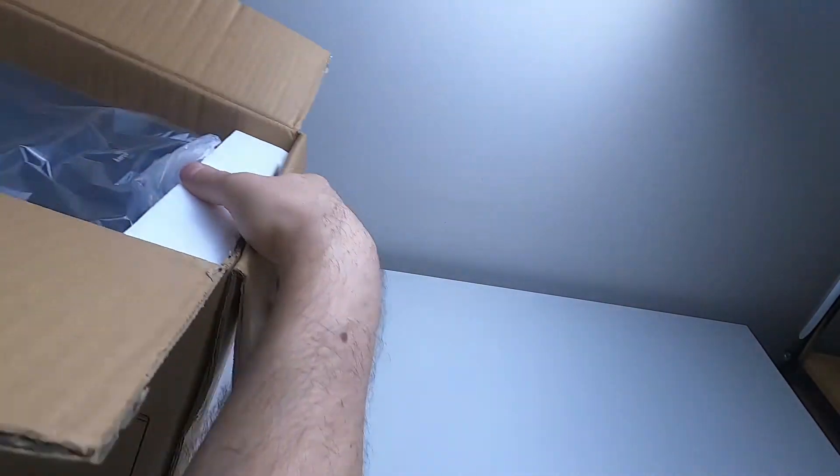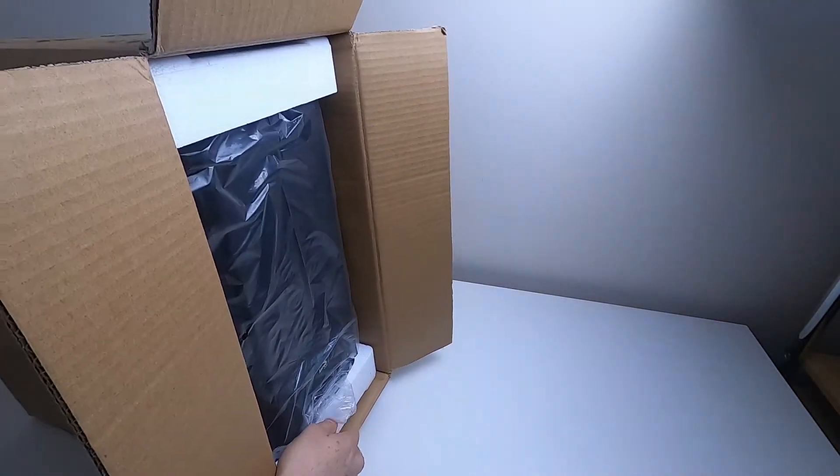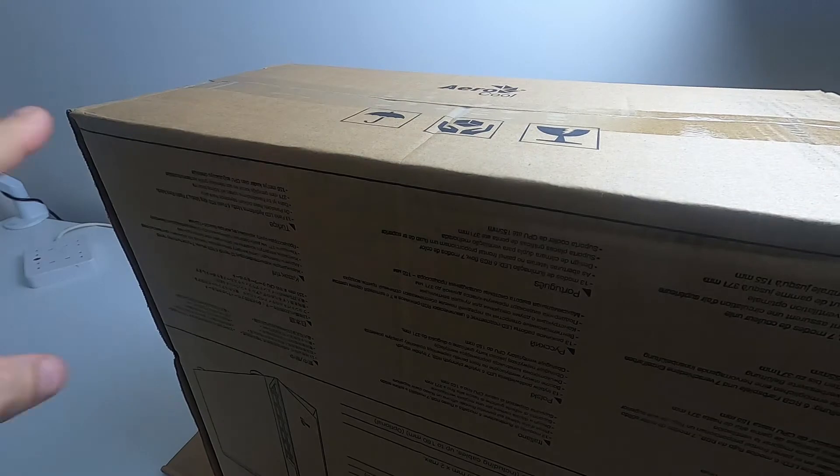The trick is not to lift the case out of the box but to lift the box off the case. I'll just move around here and have a look.